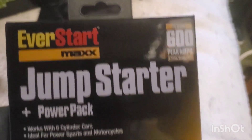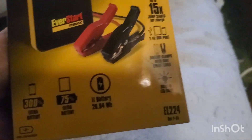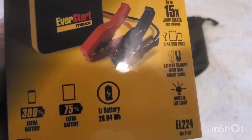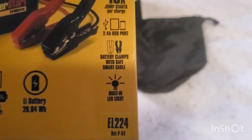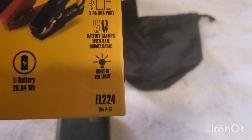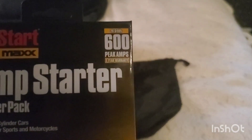This is a quick review on the EvaStart Max jump starter power pack — the 600 peak amp, small pocket-sized jump starter kit. The box is fairly small and has all the details on the side, including how many times it can be jumped and recharging info. It has a flashlight built in, and it says it can jump start up to 15 times, though that's probably for smaller stuff. It's rated up to a six-cylinder on the box.